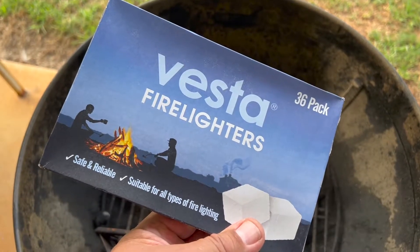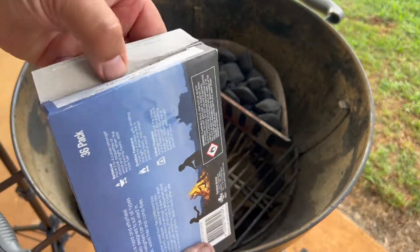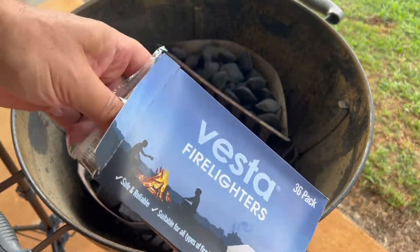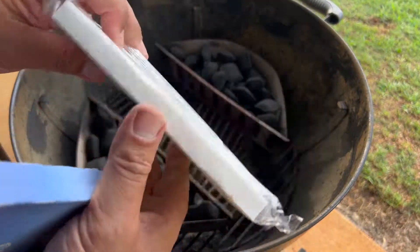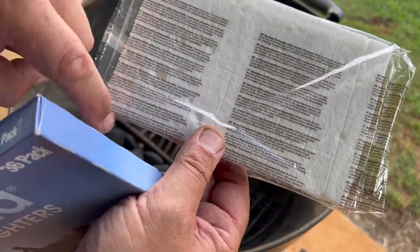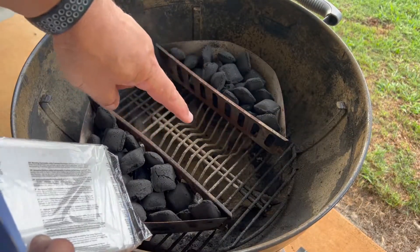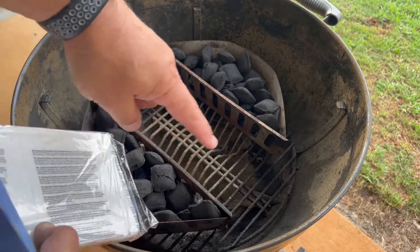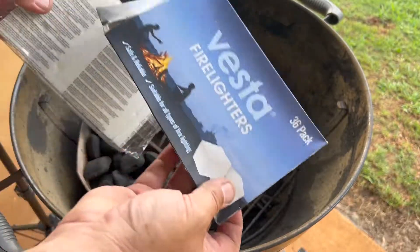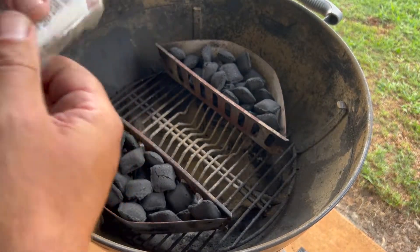Let's unwrap these things. You've got little cubes and they've got little break lines on them. For something like this, I normally just like to put a whole row in each one. I've got videos on this already — this video is mainly about testing out the cheapest fire lighters at Bunnings.